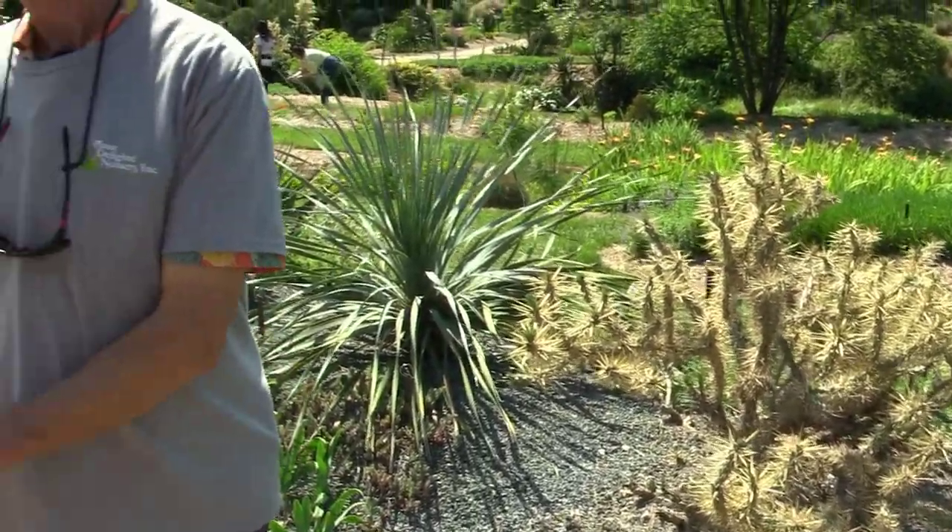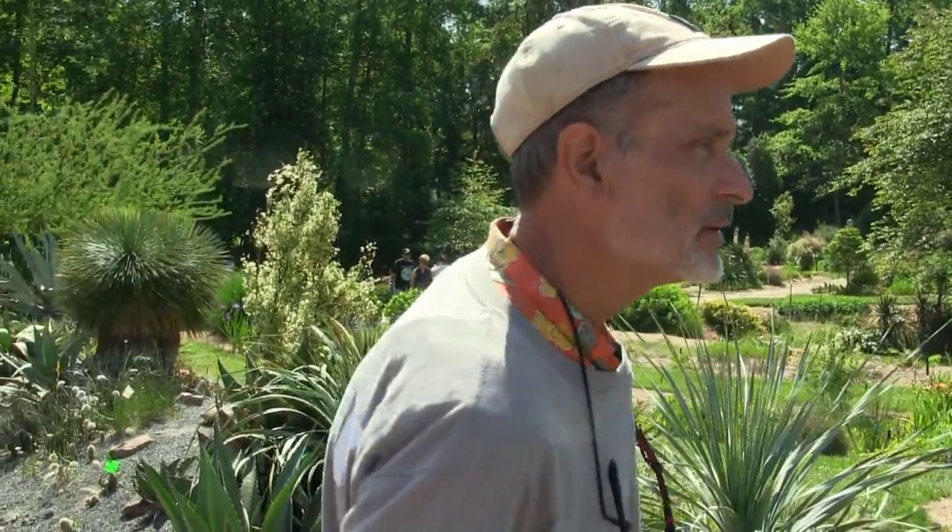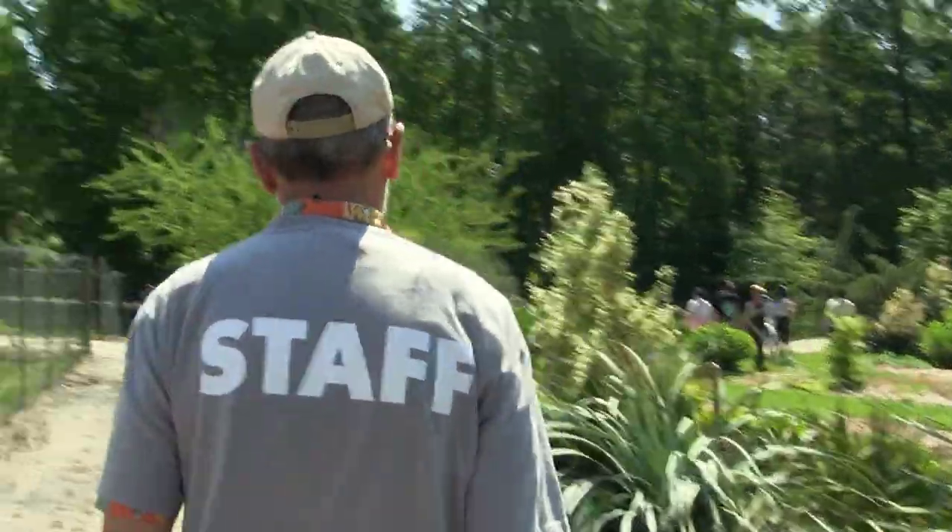Has anybody seen hummingbirds yet this year? Good. I haven't yet, but I'm heartened to hear that other people are seeing them. I think tomorrow I'll put up my hummingbird feeder at home.